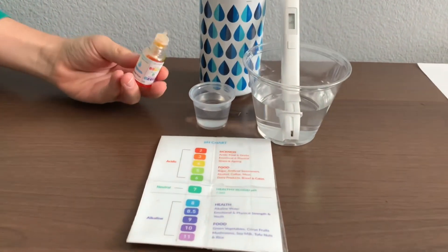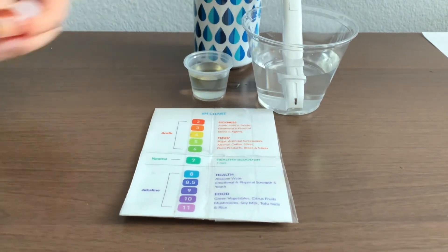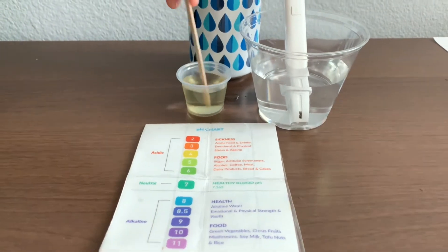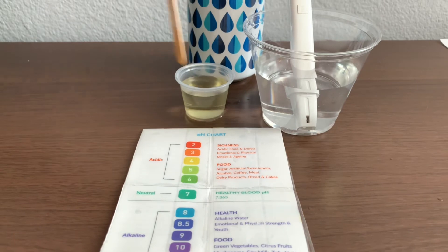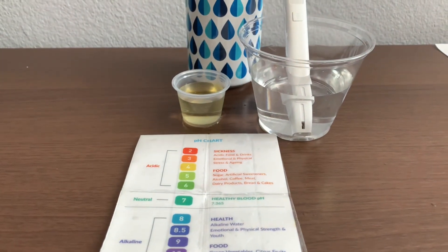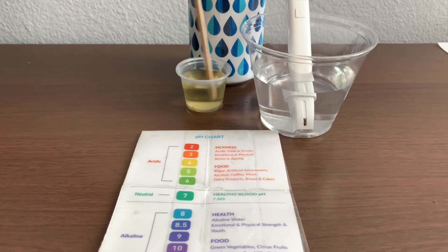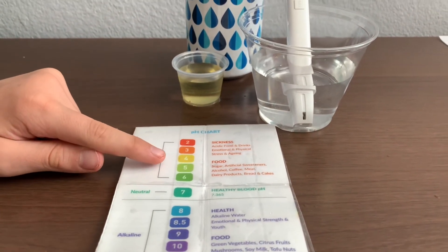Now, let's test the pH level. Only do two drops. Let's stir it a little for a better result. I'm going to add one more drop for a clearer color. Let's stir it a little more. I give this a 4.5 — this is acidic.